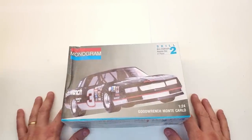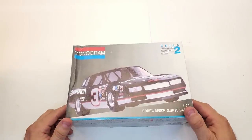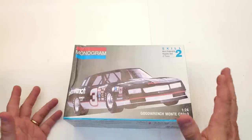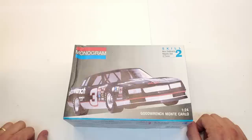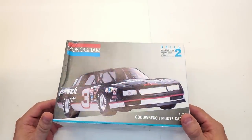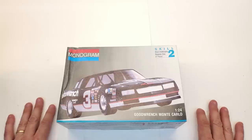Hey everybody, welcome back to the channel. I've got some exciting model kits to show you — I bought them all on my trip to North Charleston, South Carolina for the SCMA model show. It was so much fun — my very first model show. I competed but did not win an award, and that's okay. I went to see people, talk to people, and experience what a model show is like.